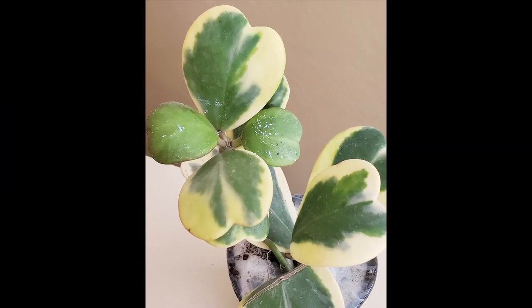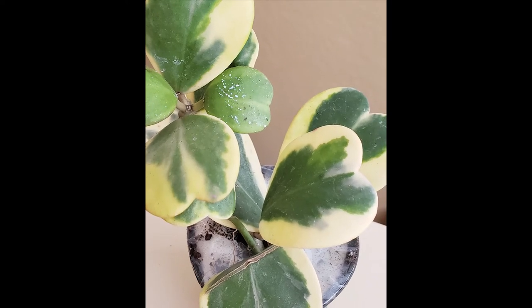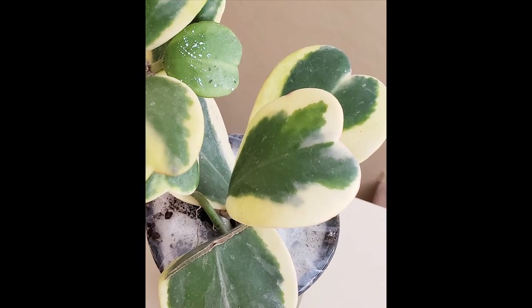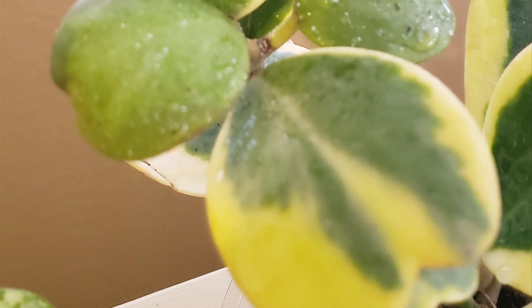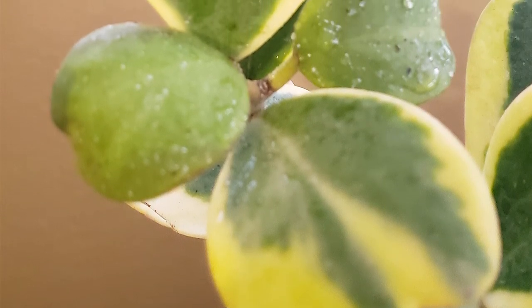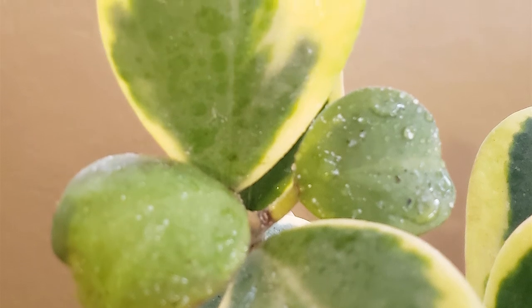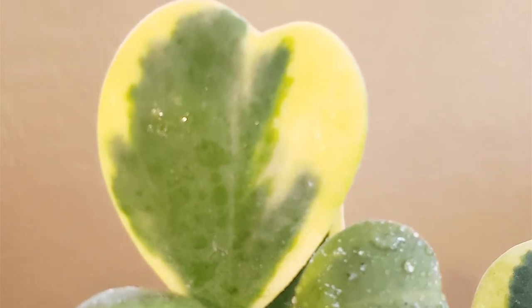My variegated Hoya kerrii is up next on this sad list. This is another plant I was in love with, along with my regular green kerrii. I'm not sure exactly why this one died because I was caring for it the same way I care for my regular green one, and that one is thriving. I'm assuming the variegated version is not as hardy as the green one. After a while, the leaves slowly turned a light brown and became soft and one by one fell off. I couldn't save the main stock either. What's even more heartbreaking is that I can't find the same size plant for a decent price — when I got this one I paid $45, and now I'm seeing variegated kerrii this size go for $60 or more. I'm going to be patient and hold out until plant prices fall and then try again.